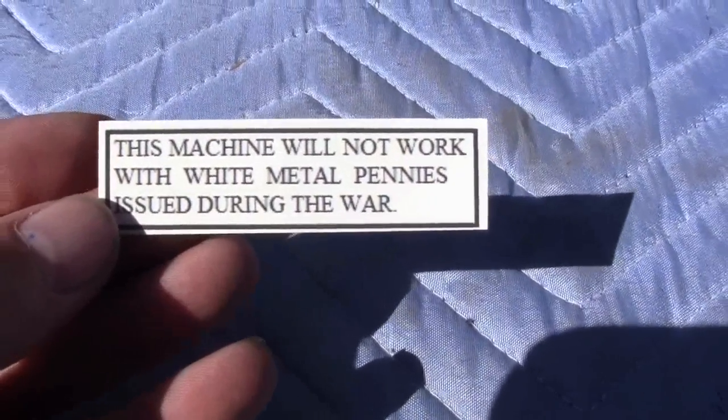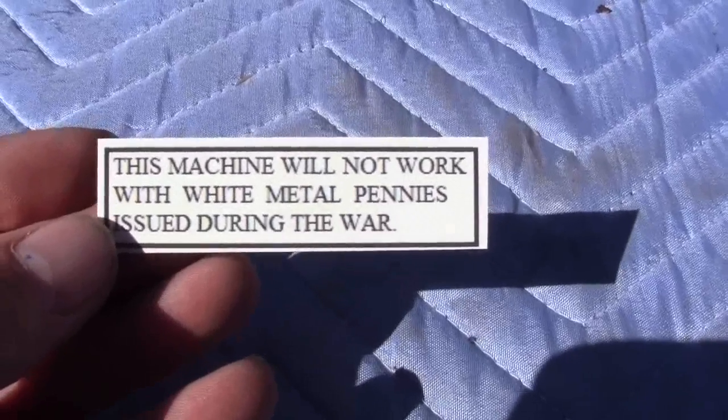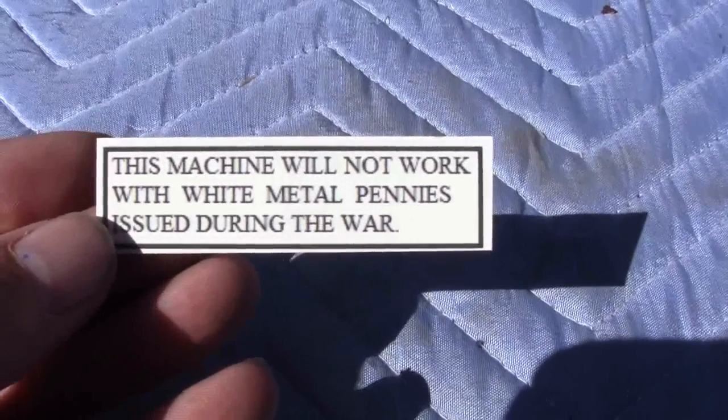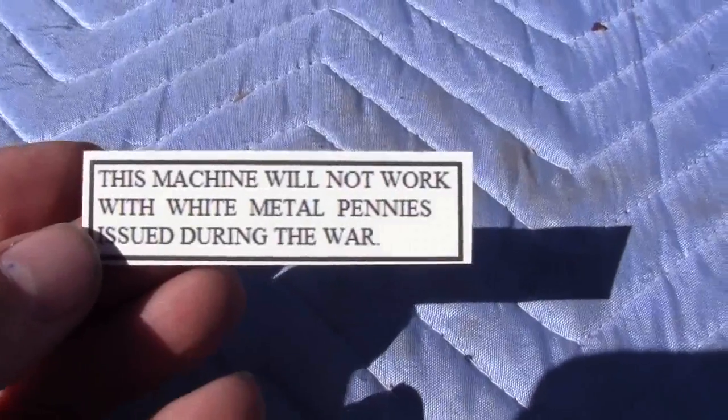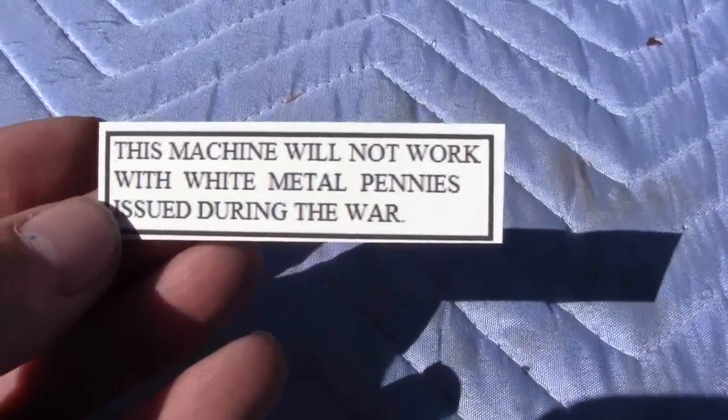This is for use in Pulver machines; you can put them in Master machines — anything that had a magnet in their mechanism and has a clear glass that you can stick this on the inside of. This is for sticking on the inside of the glass.